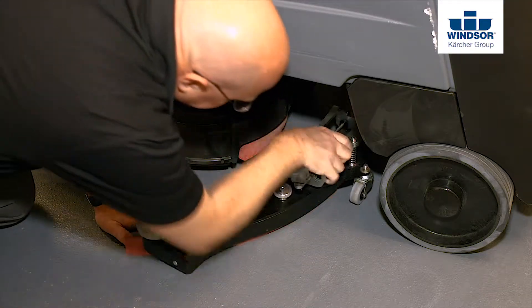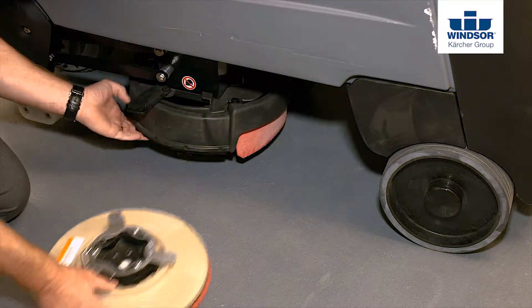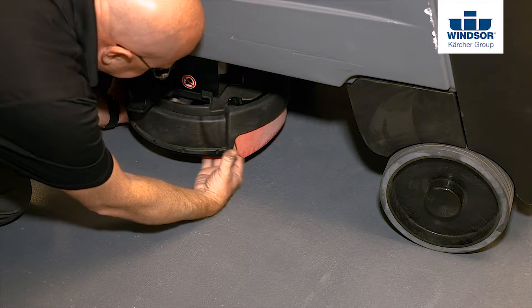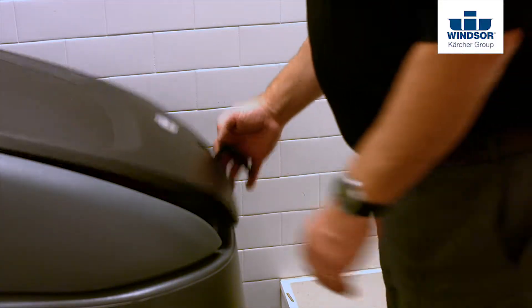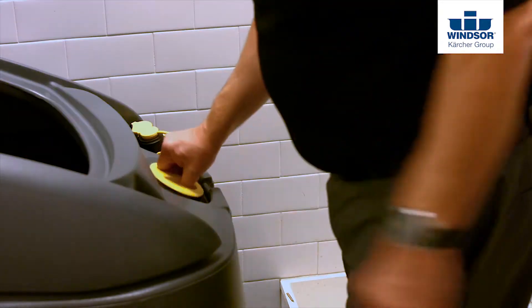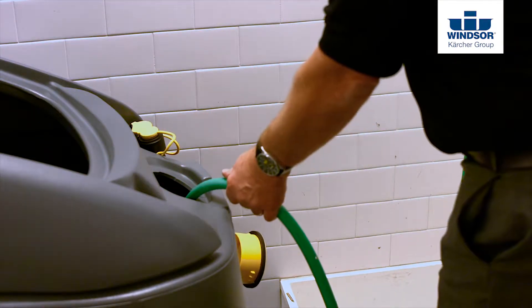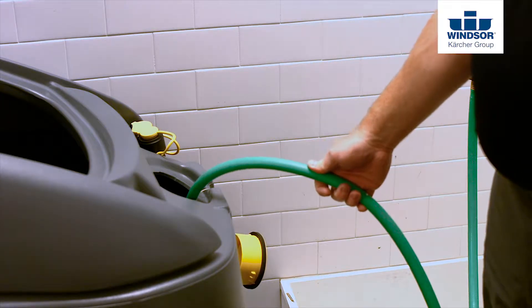Install the clean squeegee and either the brushes or the pads that go on the unit. Fill the unit either with water only if you have the optional onboard chemical metering system, or water and then add the correct measured amount of detergent.